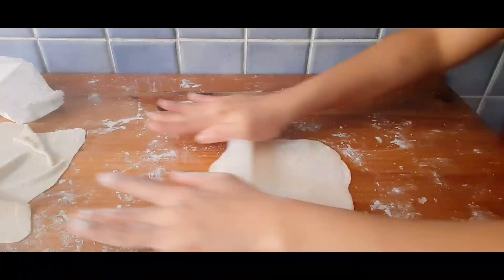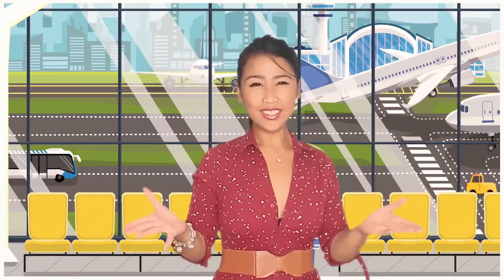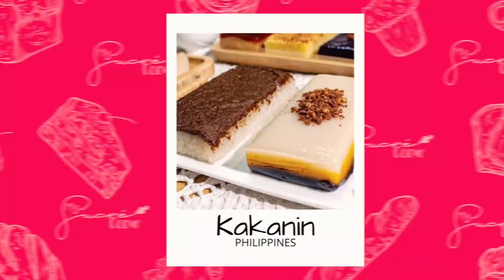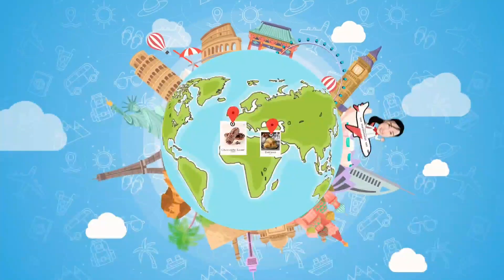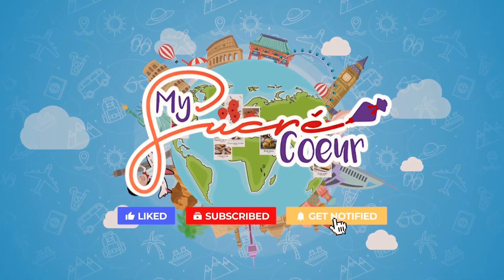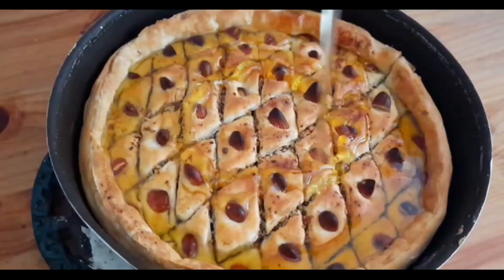So please continue watching, sweetheart, and learn how to make a phyllo pastry from scratch. And of course, know how to make the sweetest and best recipe of baklava. Are you ready to travel the world, sweetheart? How about you join me and let's satisfy your cravings with the world's best dessert. Baklava is a layered pastry dessert made of phyllo pastry filled with chopped nuts and sweetened with syrup or honey.